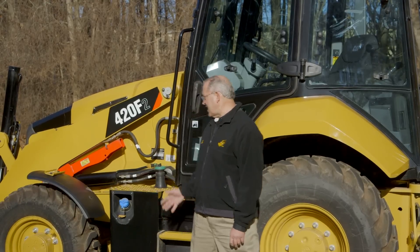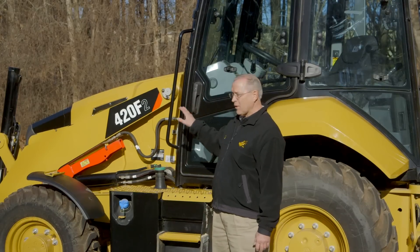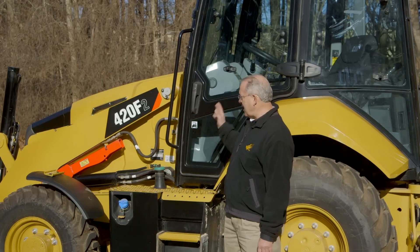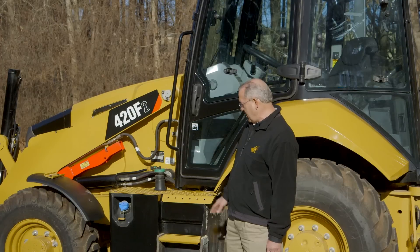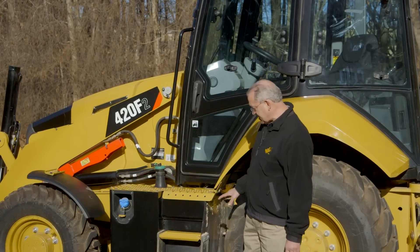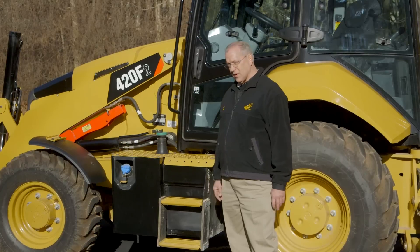If you look at the machine overall, the styling hasn't changed all that much. You will see more of the new CAT industrial styling on these machines, where they have a little bit more of a chiseled appearance — you see that in the fenders and the hood line. The new cab gives you great visibility. One thing you'll notice over here on the left side is nice improvements in terms of access into the operator station, with a new lower step here that makes it easy to climb onto the machine.